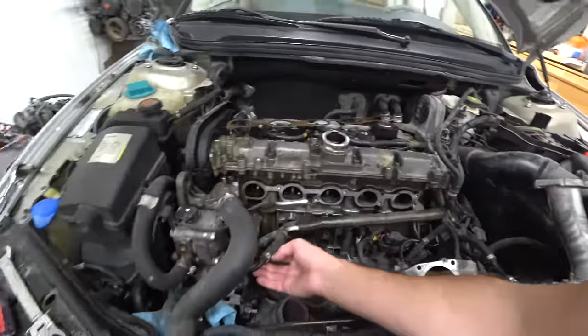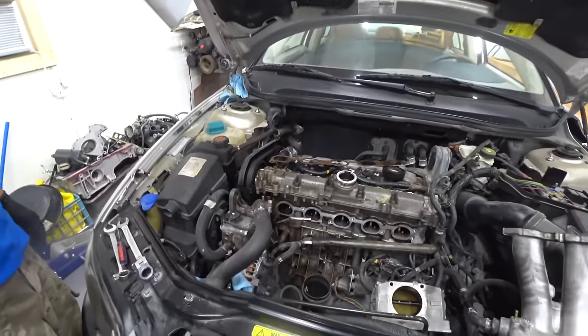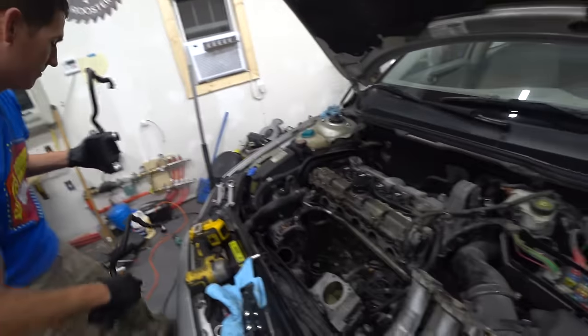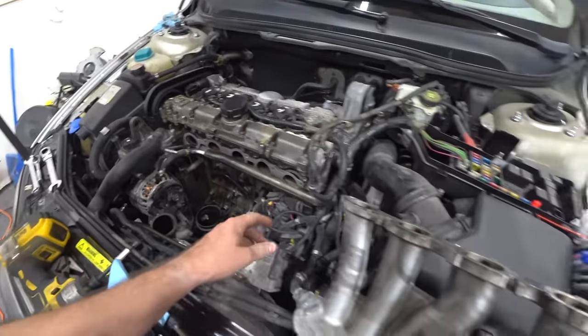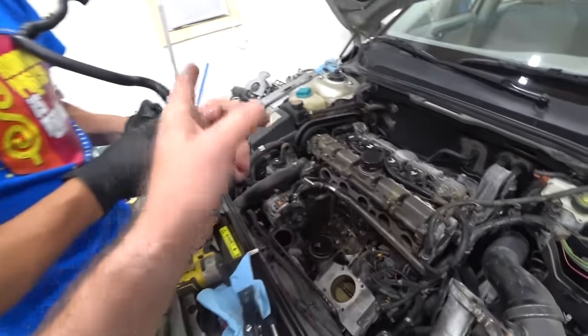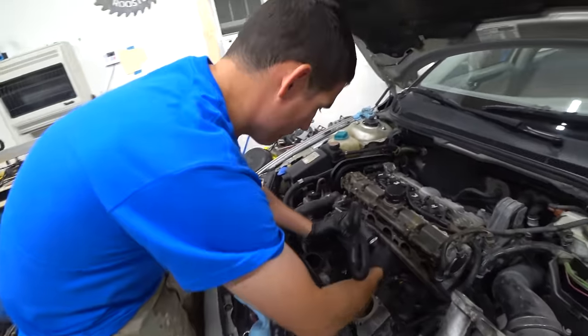We do need to clean out this little line. We're going to take a bit of wire and clean out the banjo bolt. That is much prettier. We got everything clean — brake clean. Cleaned up the throttle body, cleaned up the intake mating surfaces, the intake gasket is on. We're ready to put the new PCV on.